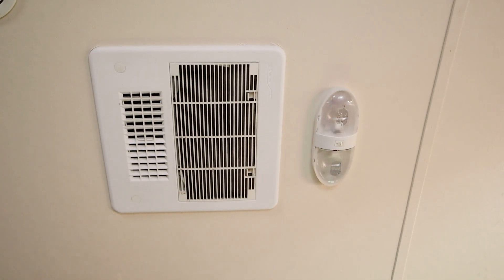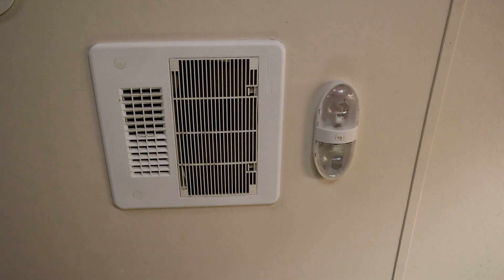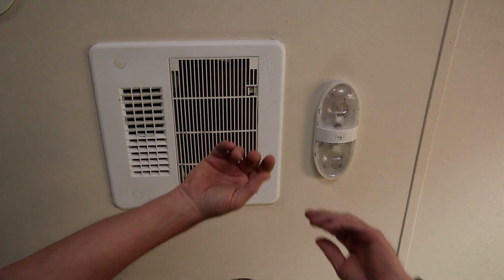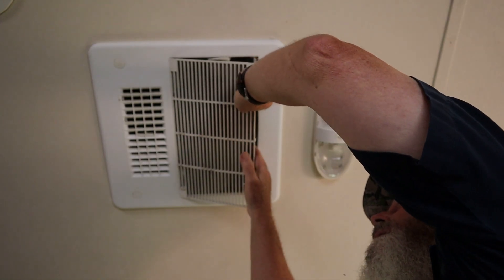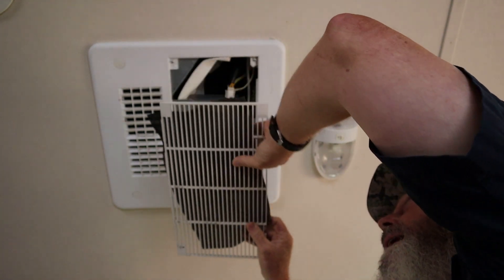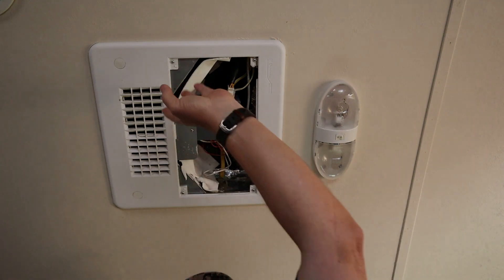I didn't even turn the air conditioner on — I just turned the fan on. Sure enough, you hear the relay on the control board click closed, and you can hear the fan hum. So let's get this cover off.